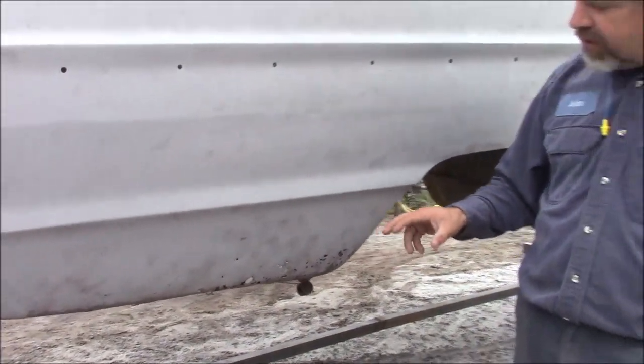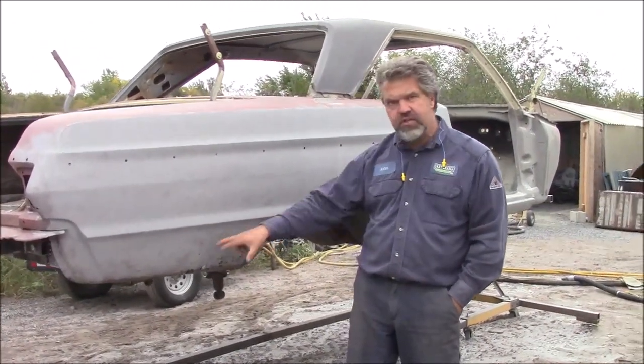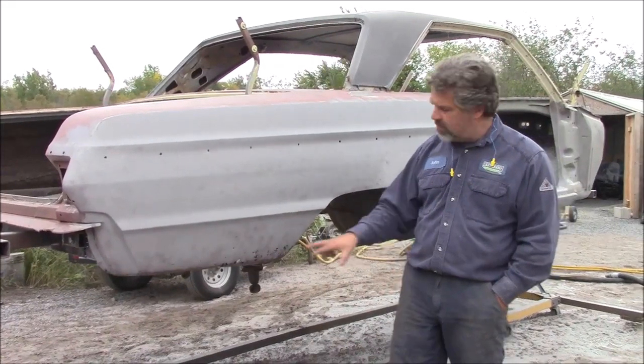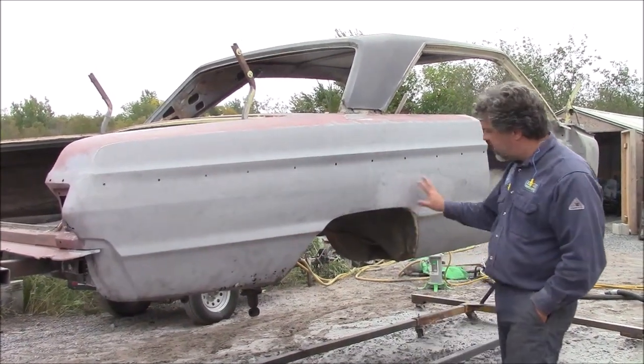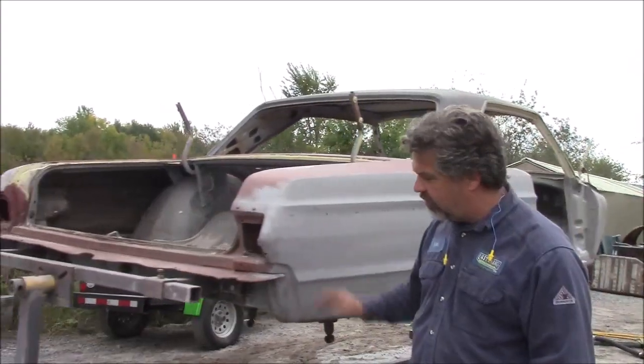A lot of sandblast firms claim they're not able to media blast or sandblast body filler. We at kingstonsandblasting.com definitely can. This was all body filler, it's been removed, and it didn't hurt the panel at all. And once again with the lead, we didn't hurt that. So this is the passenger side of the '65 Fury.